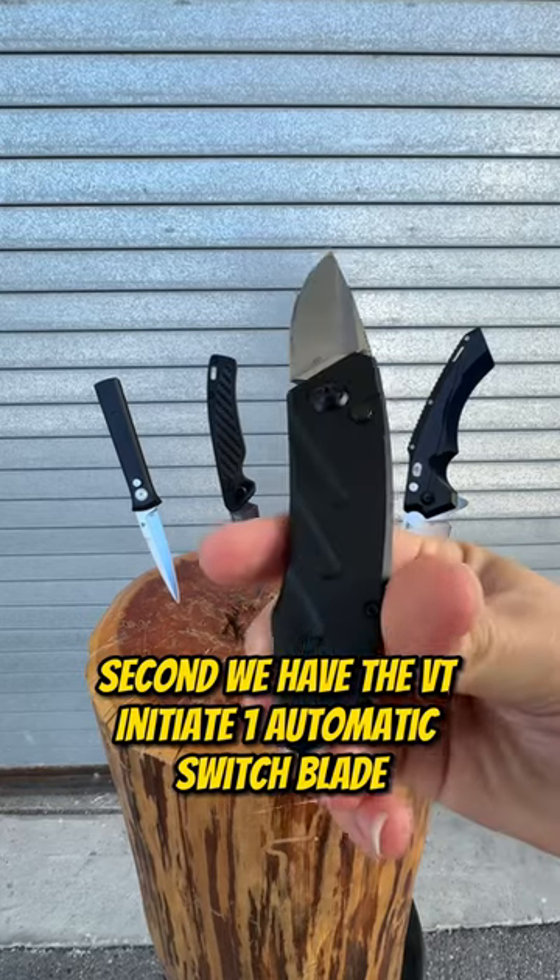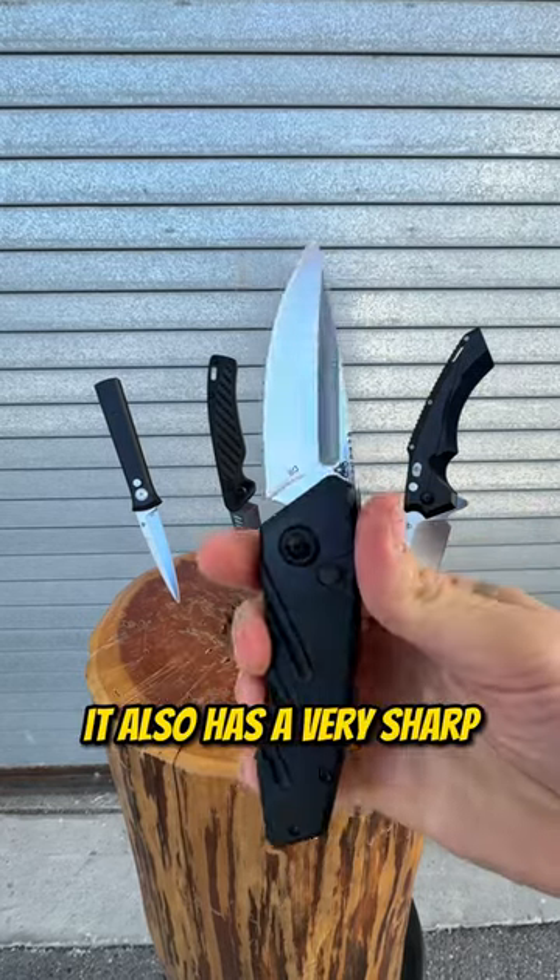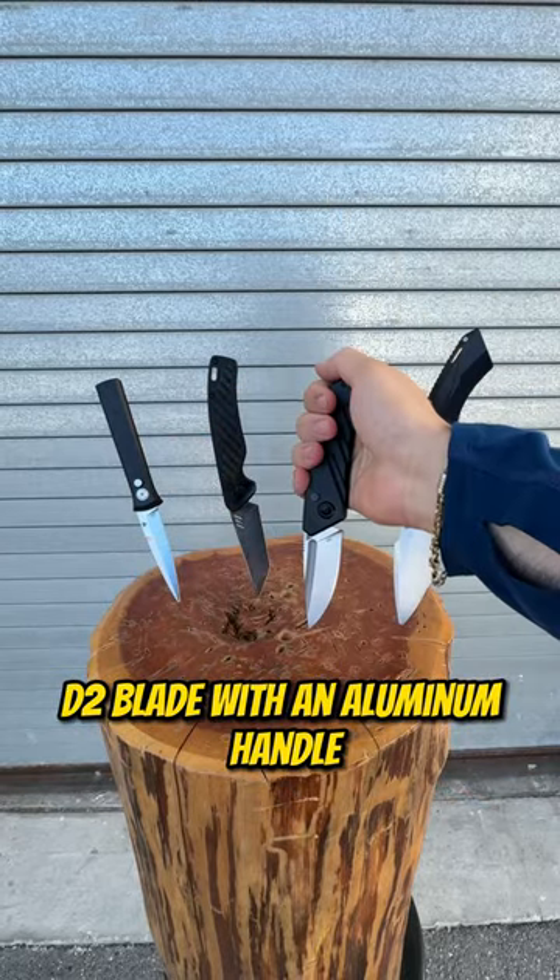Second, we have the VT Initiate 1 automatic switchblade. It also has a very sharp D2 blade with an aluminum handle.